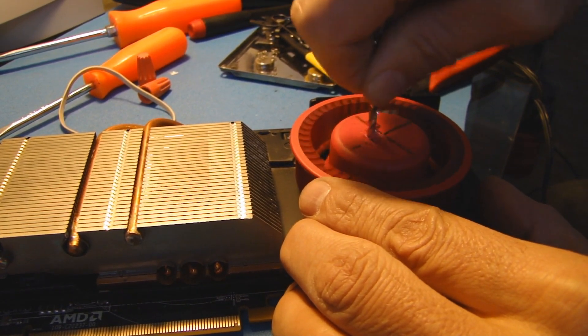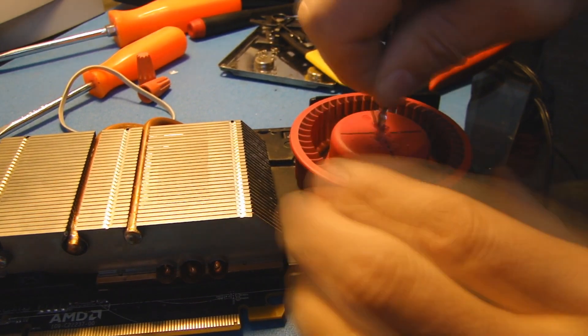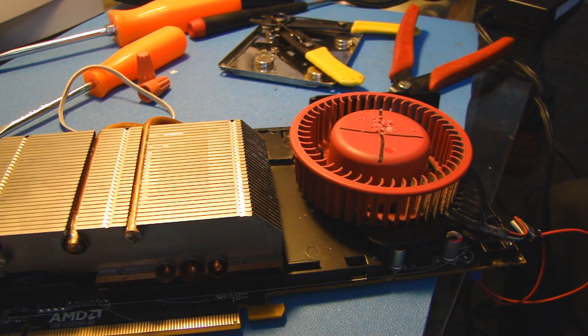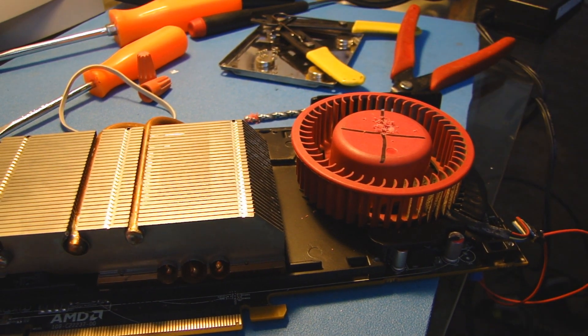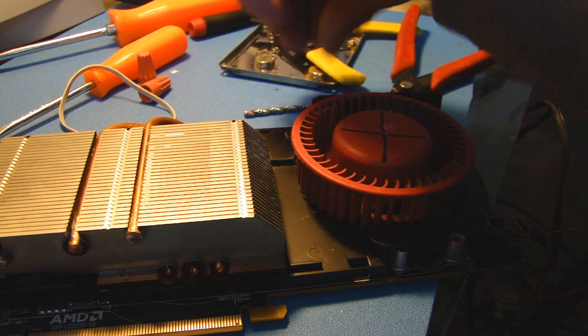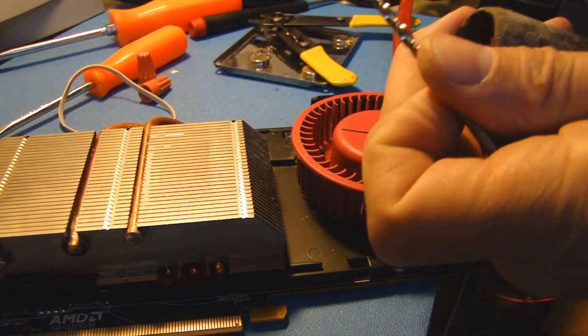I'm going to not push down too hard, because I'm getting ready to bust through the plastic. Now there were all kinds of suggestions for getting rid of these shavings. I'm not taking any chances — I'm just going to use a shop vac. I don't screw around, folks.